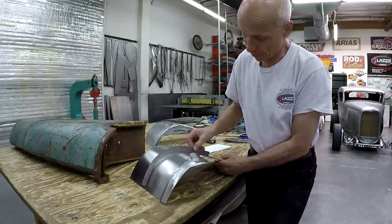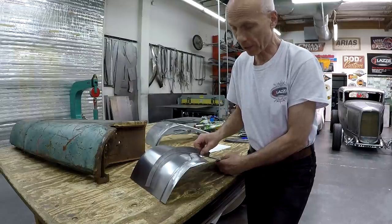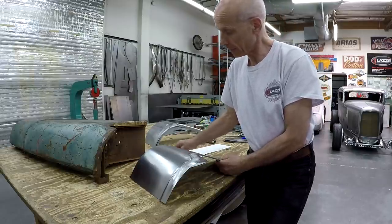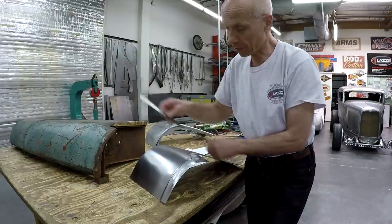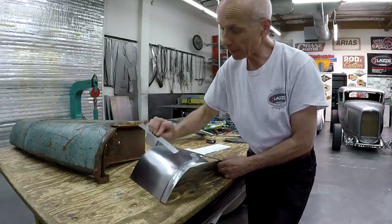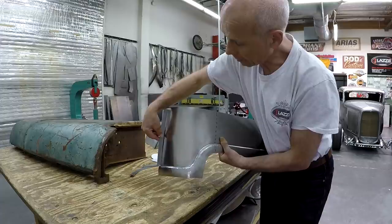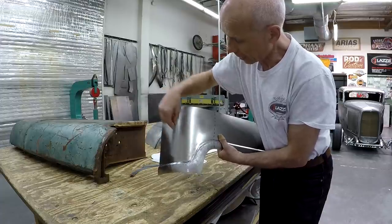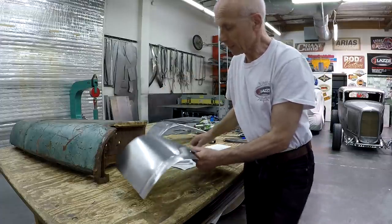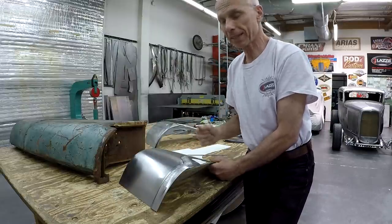I'd like to check the templates and see how close we are. I have templates number one and number two here. You can see there's a gap on this one and a gap on that one as well, so I know this needs to be wheeled up more — but that will be in the next video.